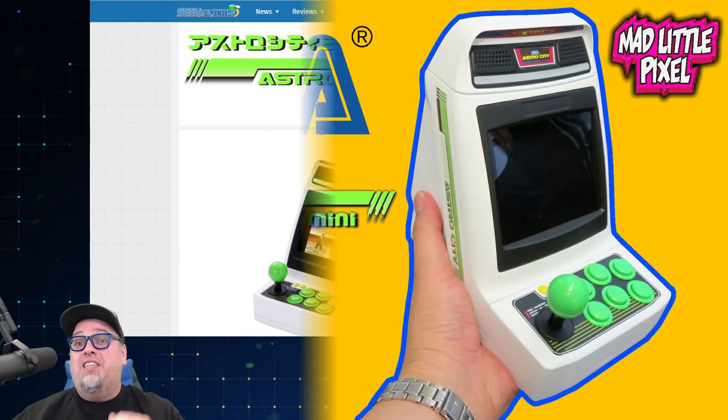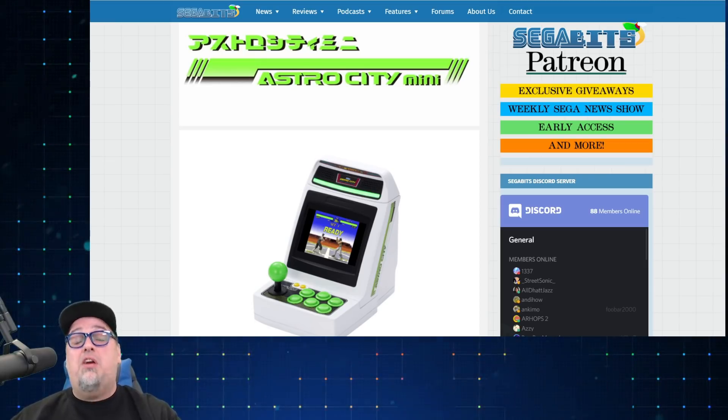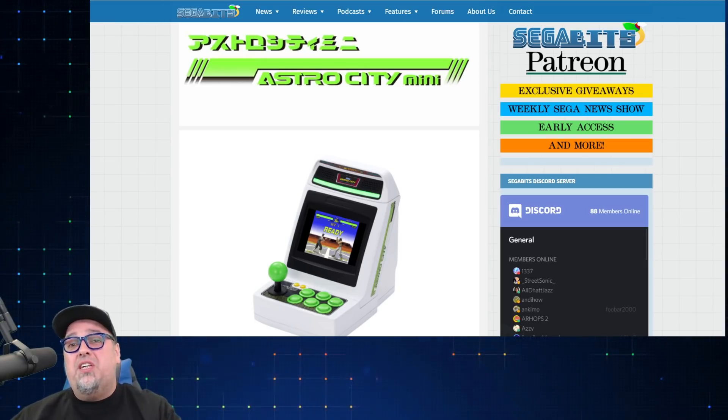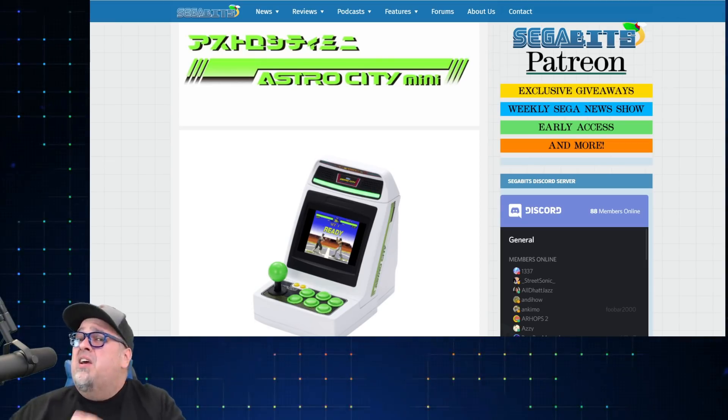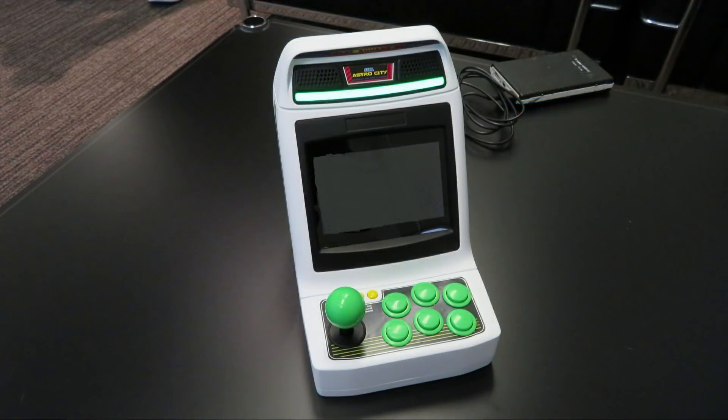Late last night, the news broke that Sega is releasing an Astro City mini arcade cabinet with 36 arcade classic games. It's supposed to come out toward the end of the year in Japan. We don't know if it's coming to the West or not, but I am still excited for this thing.